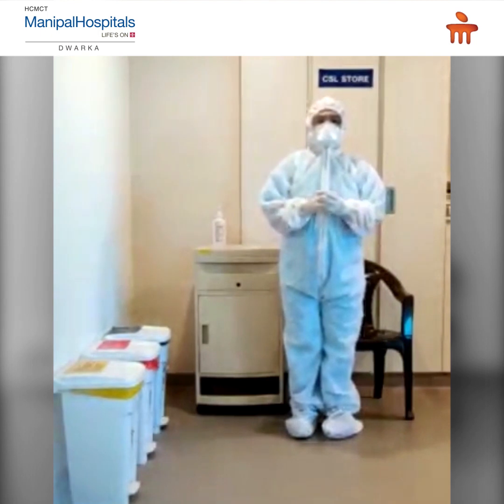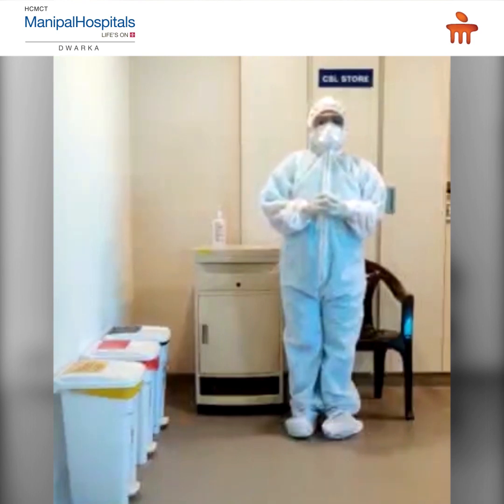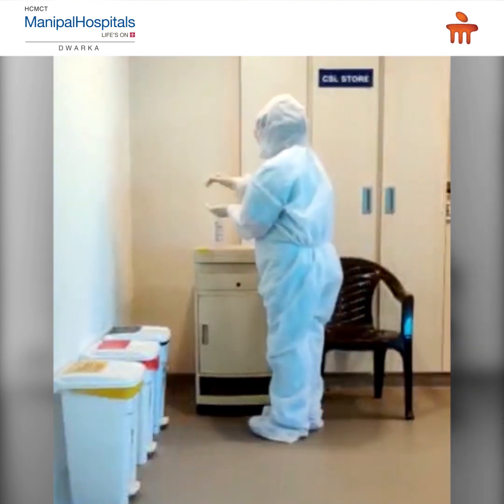Now, steps of doffing. Doffing is to be performed in a designated area. We must safely remove our personal protective equipment without contaminating our clothing, skin, or mucous membranes with potentially infectious material. First, perform hand hygiene with an alcohol-based hand rub.